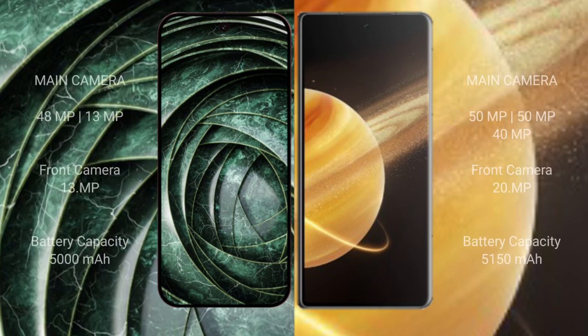The Google Pixel 9a features a dual rear camera setup with a 48MP plus 13MP configuration and a 13MP front camera. The Honor Magic V3 features a triple rear camera setup with 50MP plus 50MP plus 40MP sensors and a 20MP front camera.